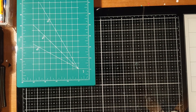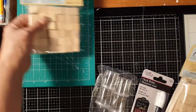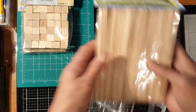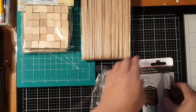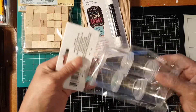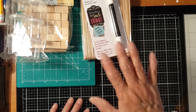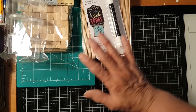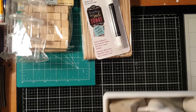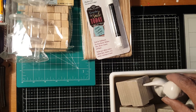I also got other craft materials I'll be using. I got wood craft cubes, a craft stick, a chalk writer, and mini bottles to use in my crafting.